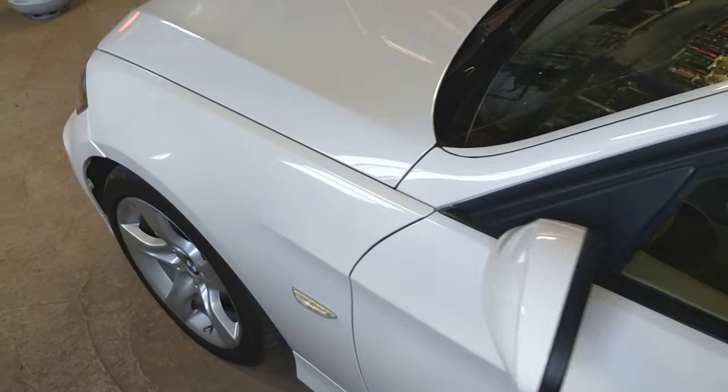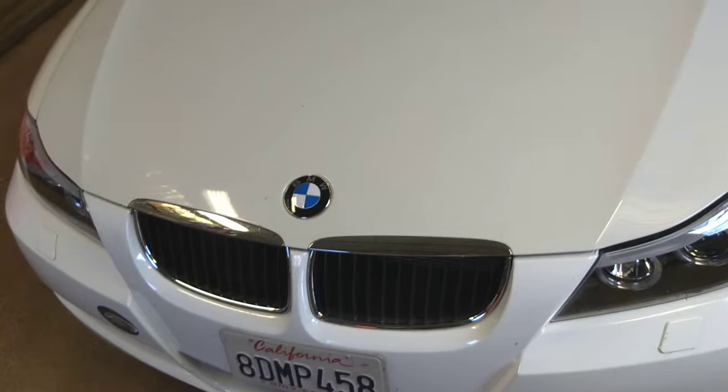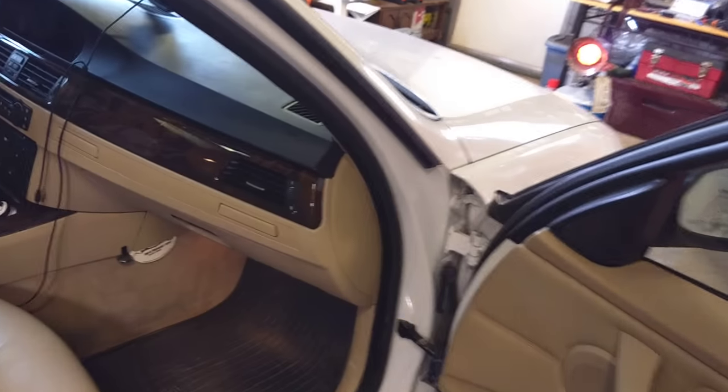Let's start. We'll need to go to the passenger side of the car to locate the fuse box, which is located behind the glove compartment.